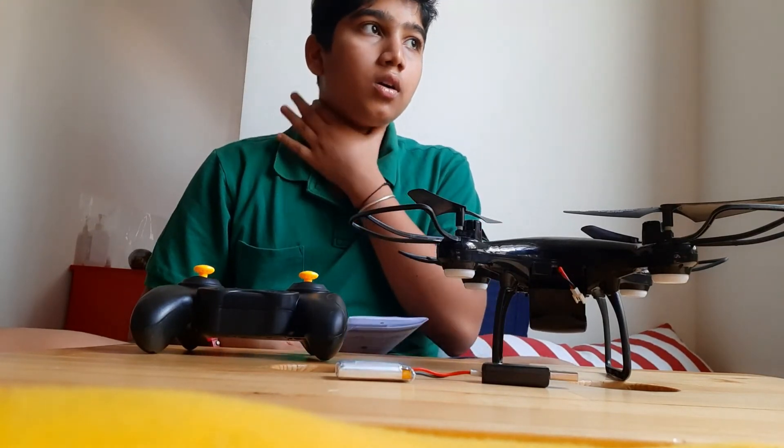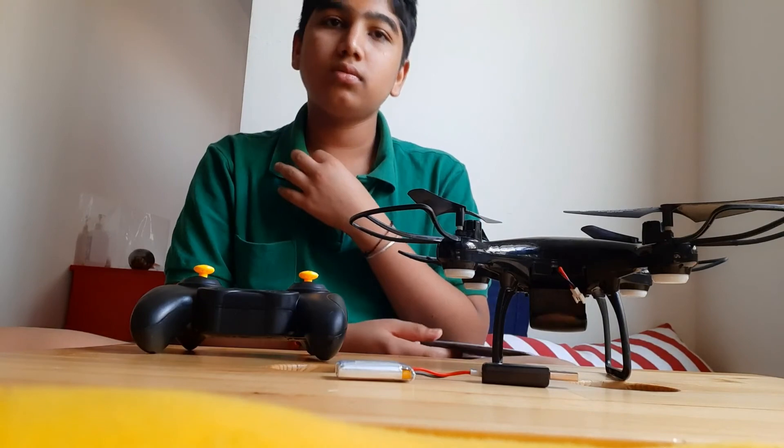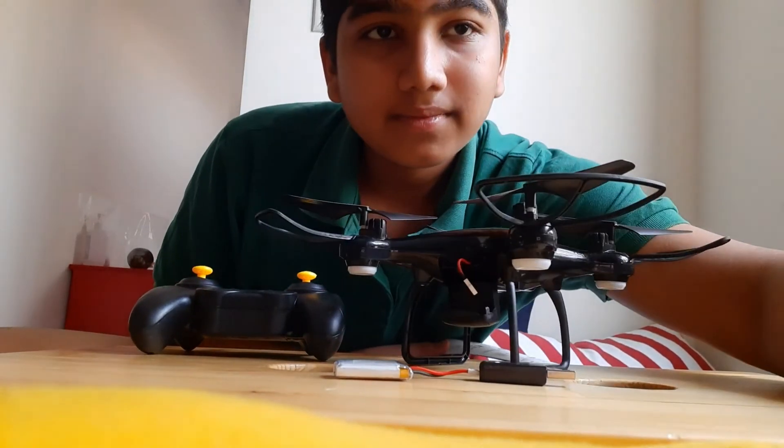I have already flown many drones. Thank you, bye.